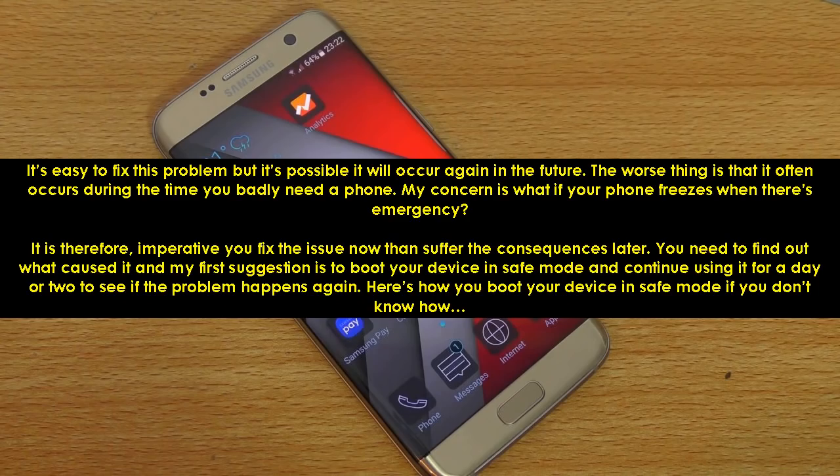It's easy to fix this problem but it's possible it will occur again in the future. The worst thing is that it often occurs during the time you badly need a phone. My concern is what if your phone freezes when there's an emergency? It is therefore imperative you fix the issue now rather than suffer the consequences later.